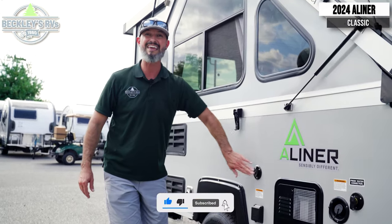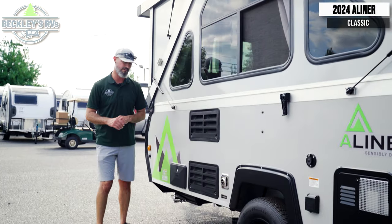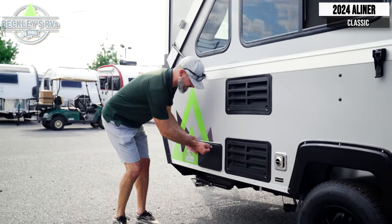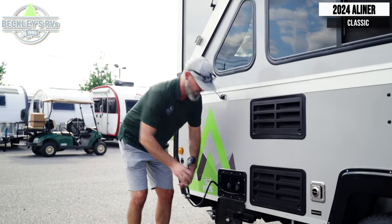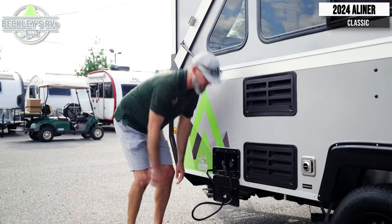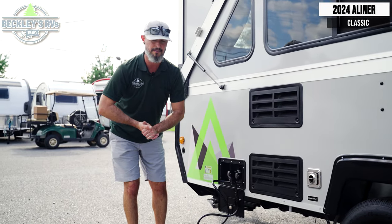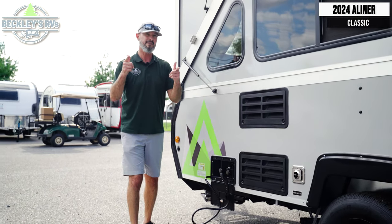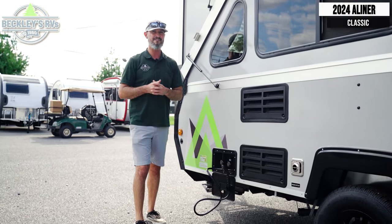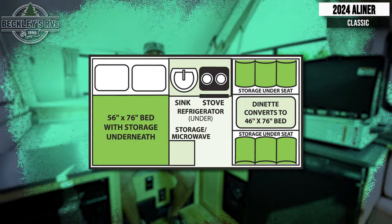If you're camping, we even have cable hookup for TV inside. You have your refrigerator and furnace that we'll show you from the inside. Last but not least, an outside shower with a nice little hook — hands-free — so I can soap up, use both hands to get some dishes clean and wash up my feet. A-Liner Classic exterior features — nothing beats a classic.